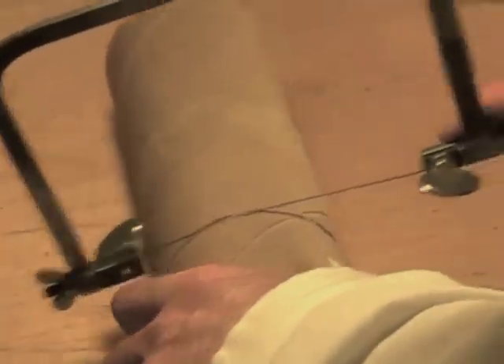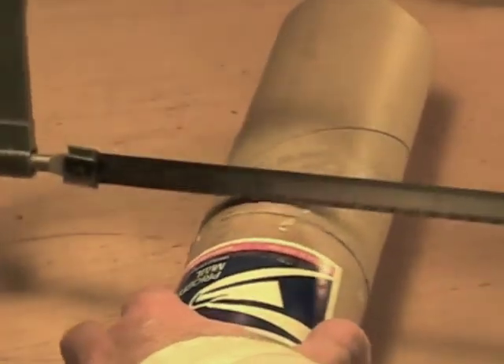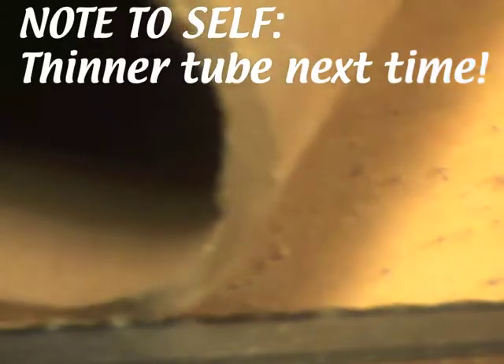Sure enough, that's cutting, so we'll do this for a bit. Now I think we can switch to a regular hacksaw, as we've widened the slot even farther with the jeweler's saw. Finally we've cut through that very thick cardboard and we're ready to move on.